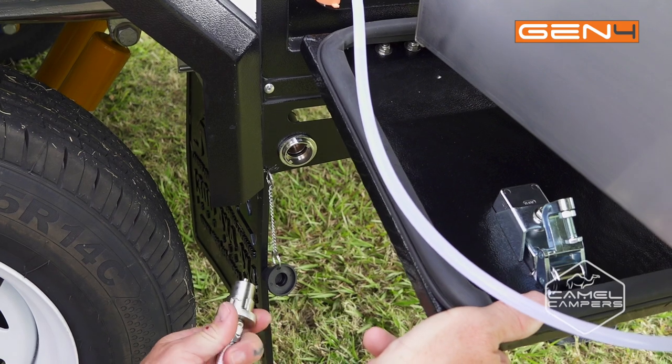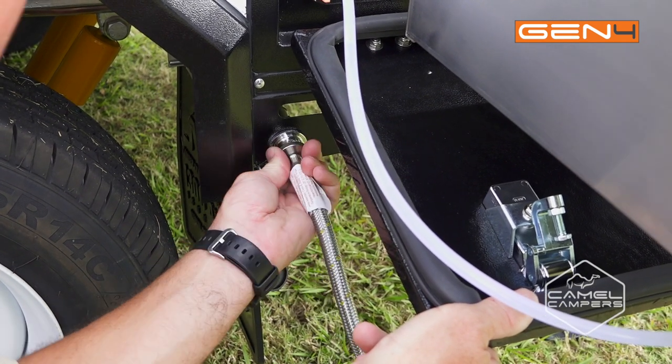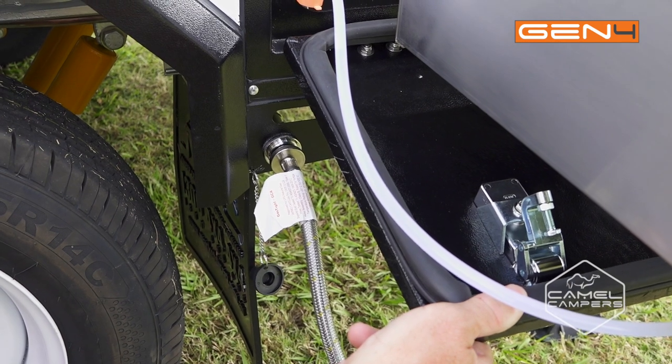To attach your gas fitting, just make sure your gas bottle is turned off at the front so you don't have any pressure in the lines. Then just engage the fitting like that and twist it — make sure it's engaged properly and that's easy as.